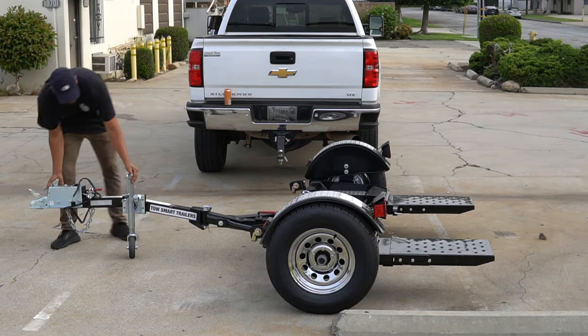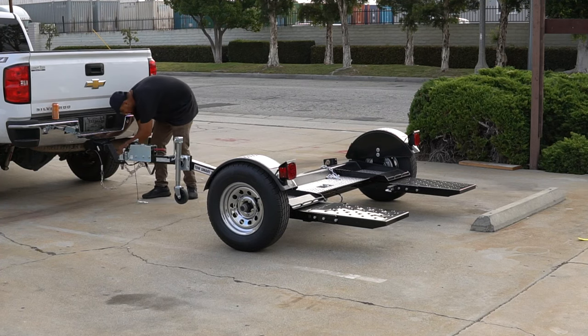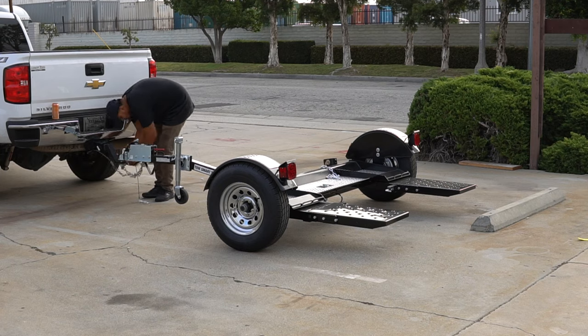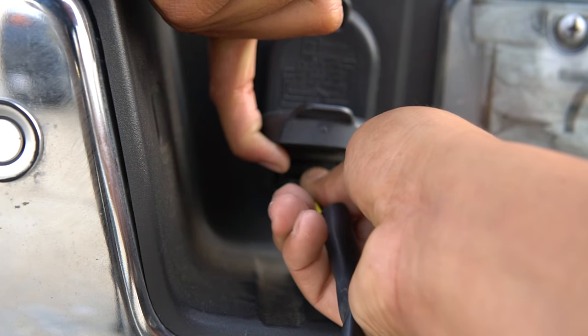Next, attach your car dolly onto the towing vehicle using a two-inch ball. Secure the safety chains and emergency breakaway cable to the hitch. Connect the flat four-wiring harness, using an adapter if necessary.